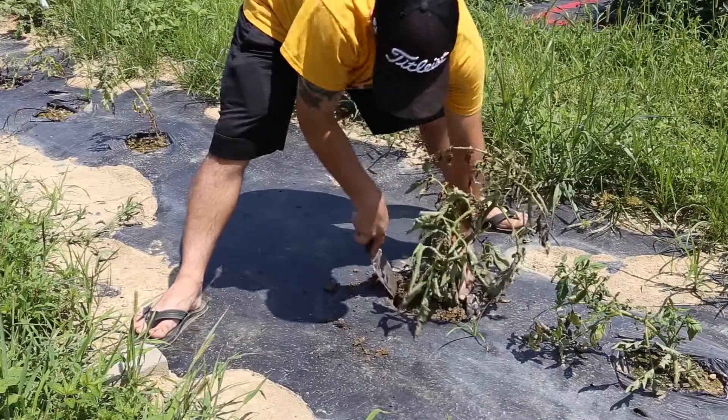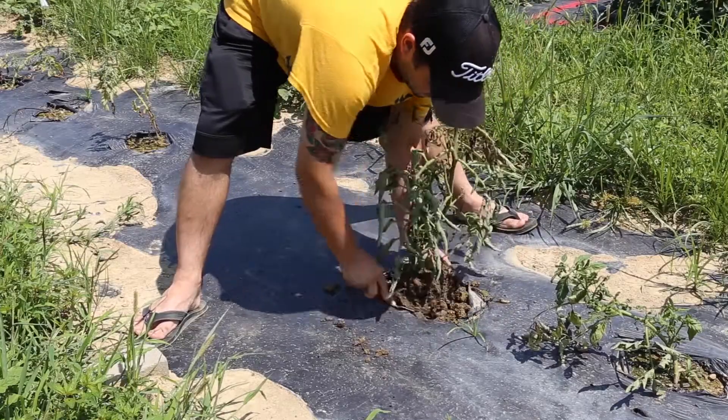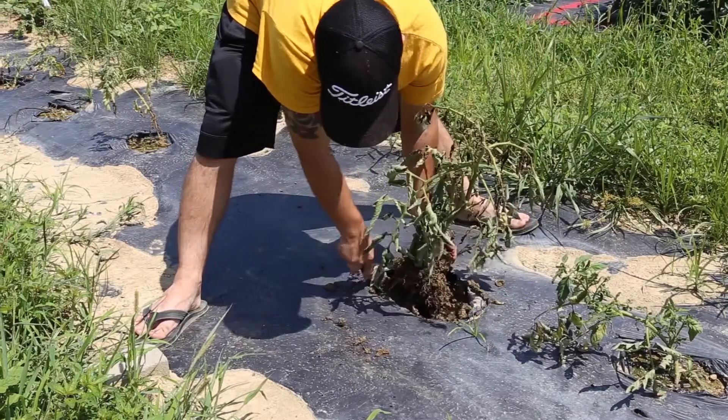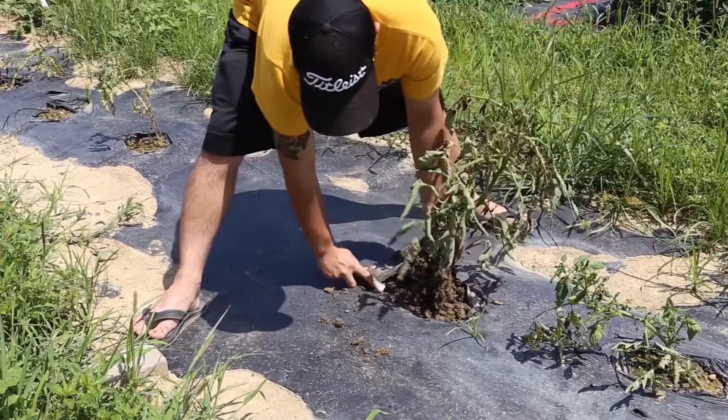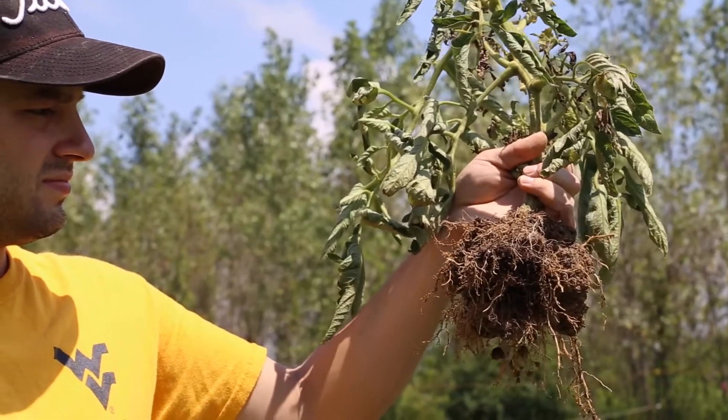Never pull plants from the ground. Instead, dig them up. Get a good section of the root system as well as the soil connected to it. If a plant is showing a systemic decline, the problem likely originates from the roots. Thus, a root sample is a must.